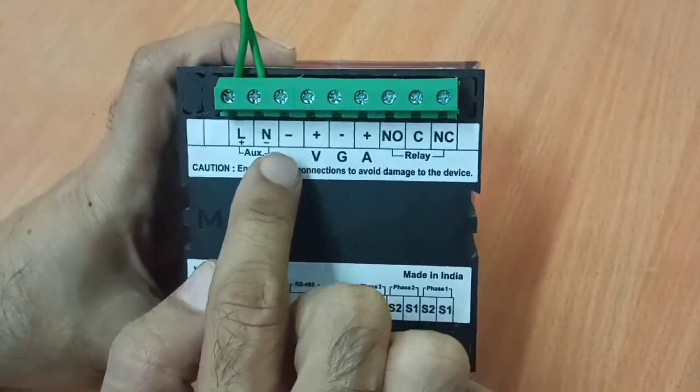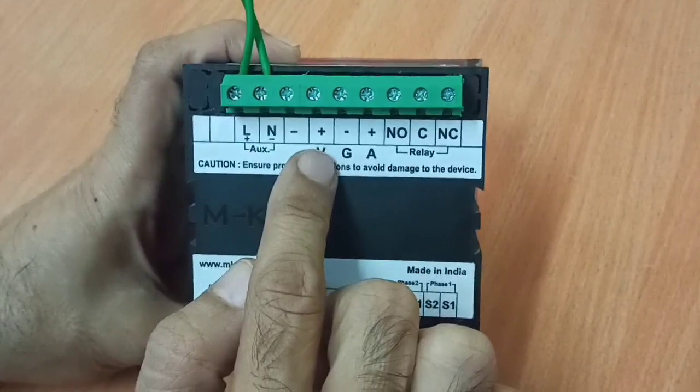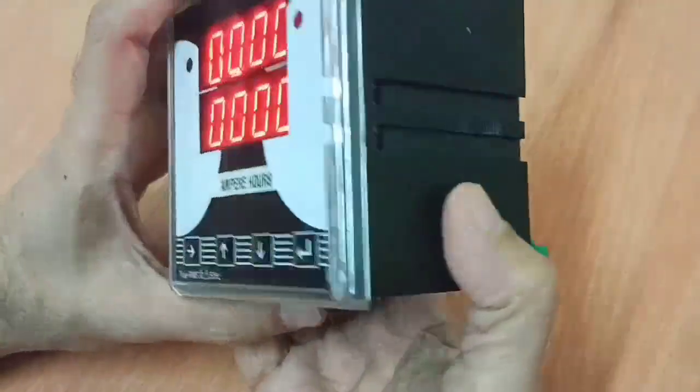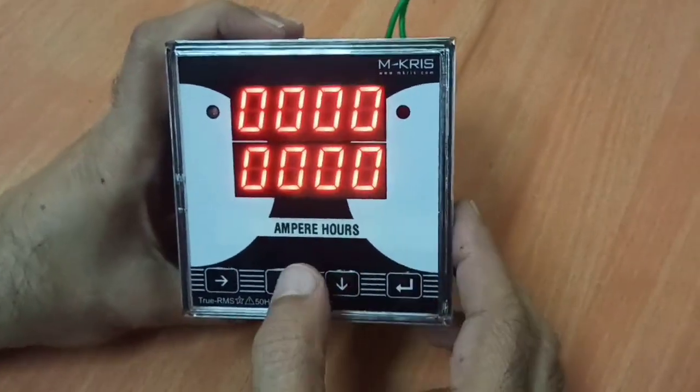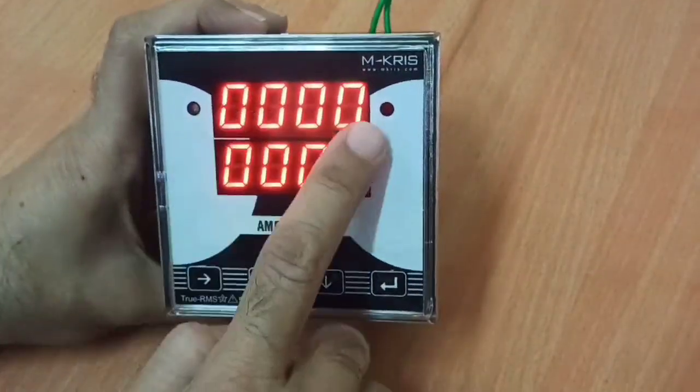There is an external NO input — a dry contact input also provided — which works in tandem with the relay output. The meter has 3 displays. The first display shows the total Ampere R.